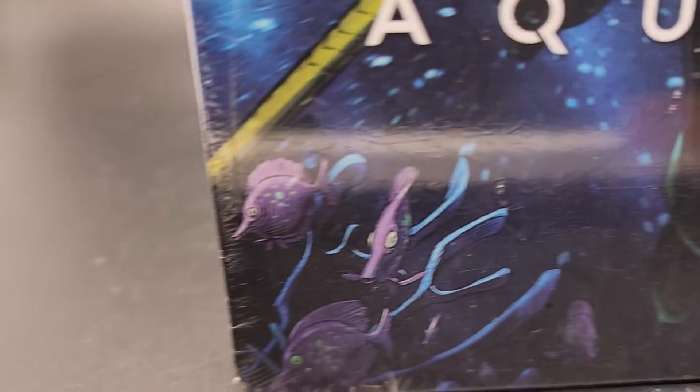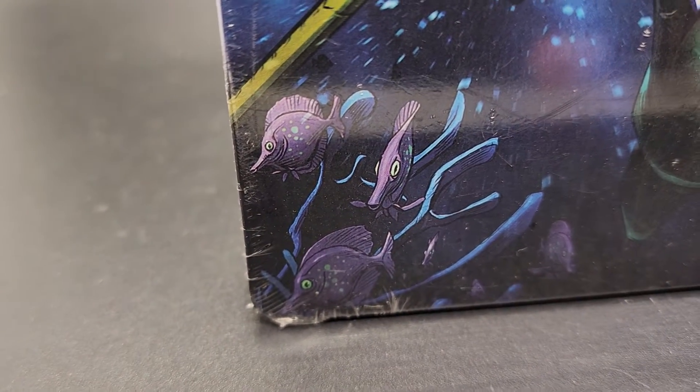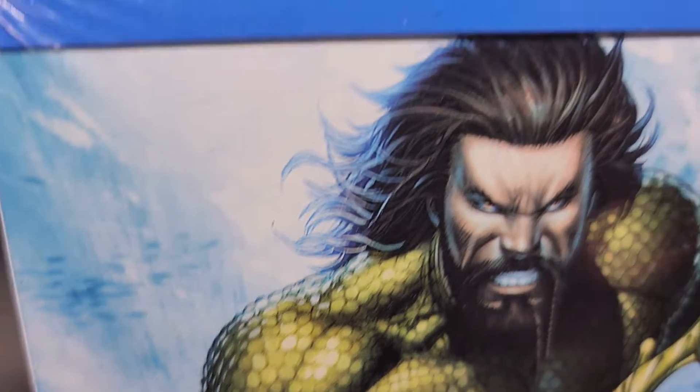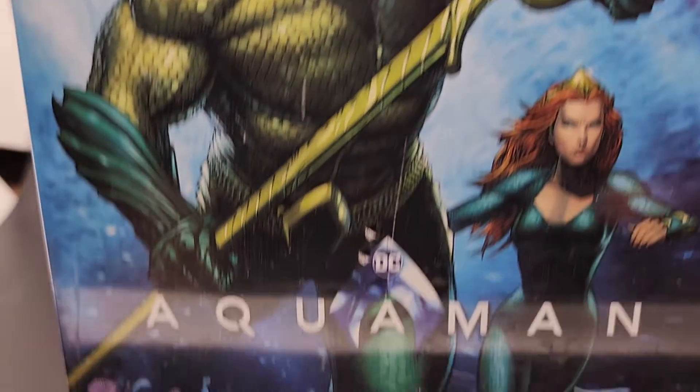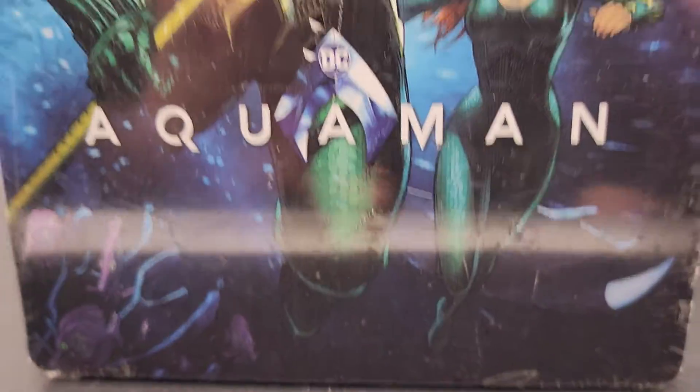When you buy from us, you're going to see exactly what you're going to get. This is the exact steelbook you're going to get. We're going to pack it nice and secure — first it goes into a polymailer, then it gets bubble wrapped, then it gets put in a brand new sturdy box that we buy just for these things.